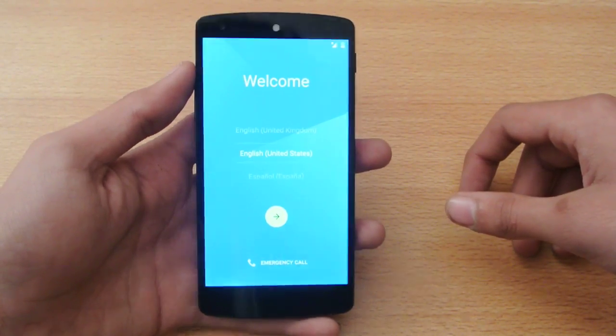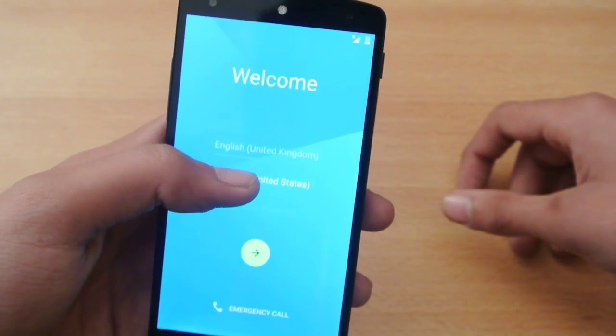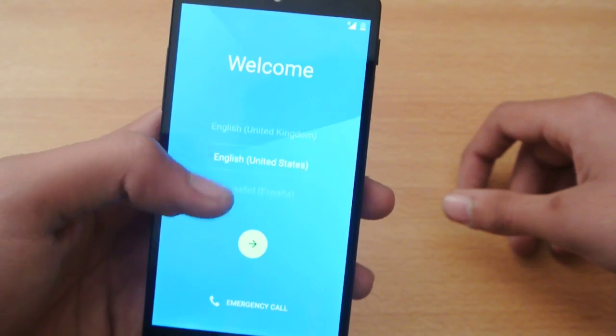This is how it looks when you first boot it up. It will show you some options for the languages. I will select English United States.